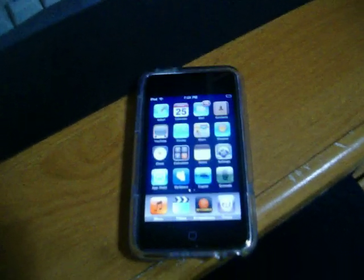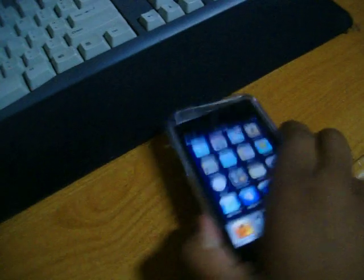Well, as you guys can see, this is an iPod Touch, second generation. It has a volume marker right there. It's all about the Wi-Fi sheet, you know?